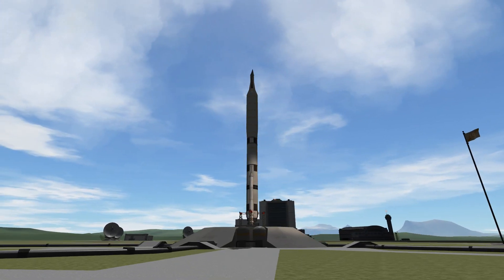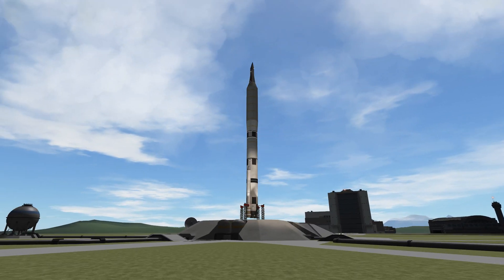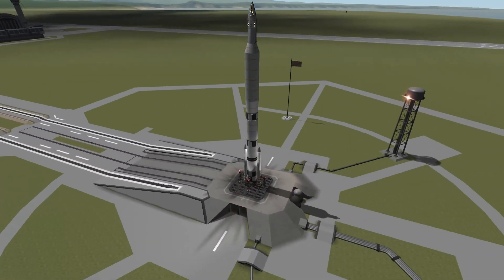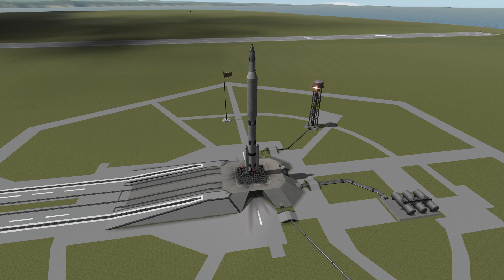Hello everybody and welcome. I think there is something wrong with me. This is going to be not a huge, humongous, gargantuan, gigantic spaceship.